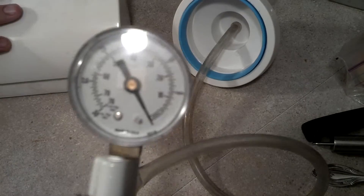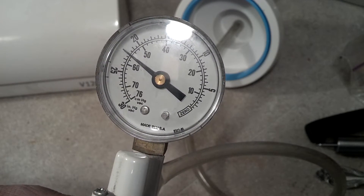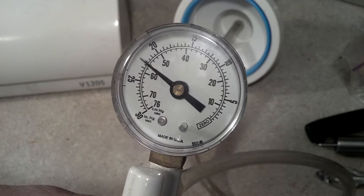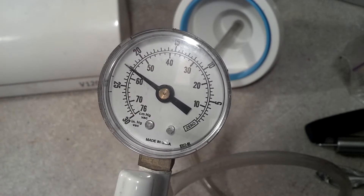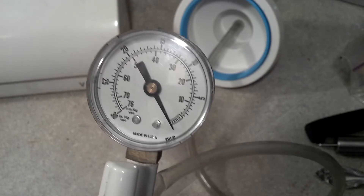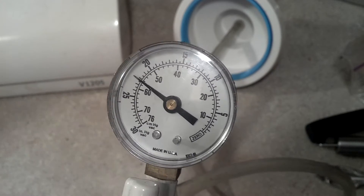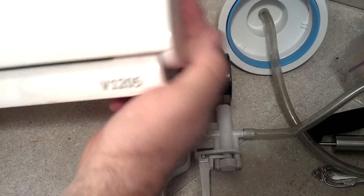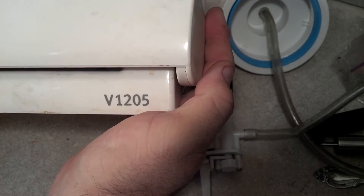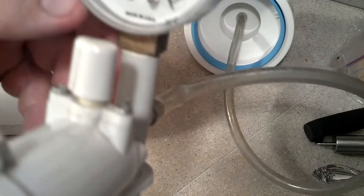And the vacuum sealer, when I plug it in, gives us this. So it gave us 22 inches, I think — 22 inches of mercury.